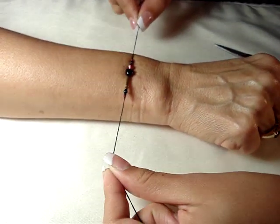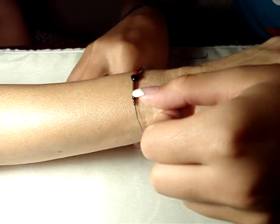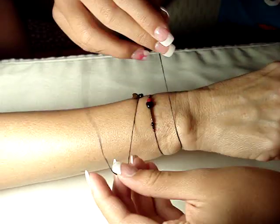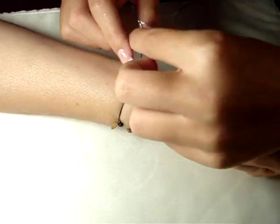First you center the bracelet. Then you wrap it around twice so that there's three strings on your wrist. Then you flip your wrist over and you put your pinky under.